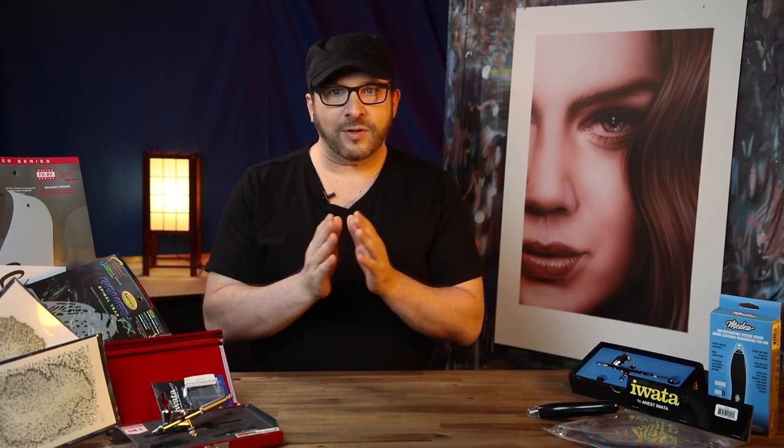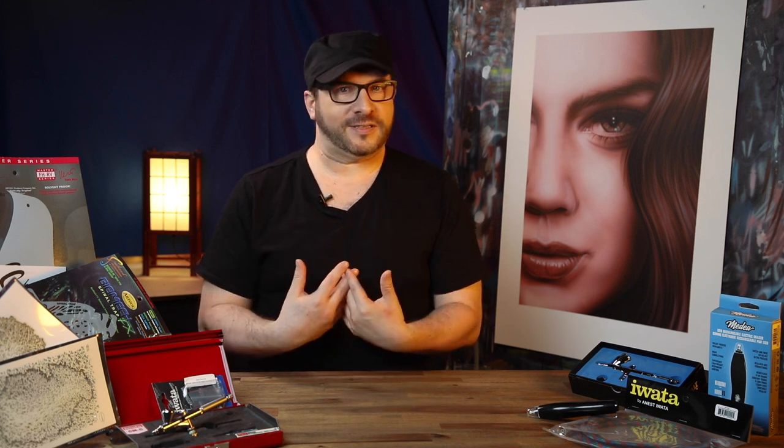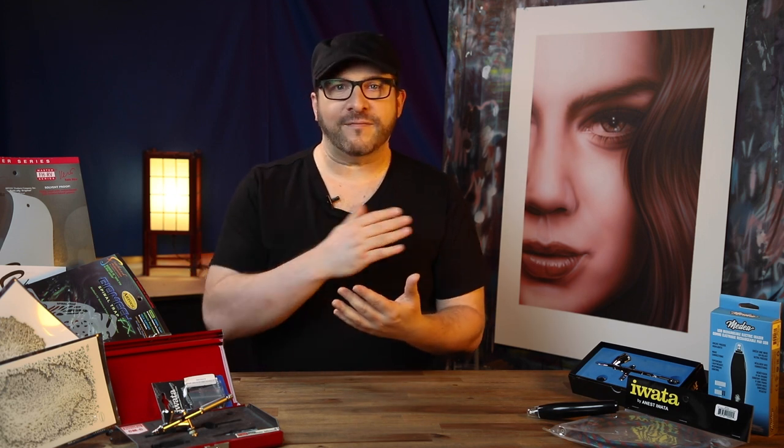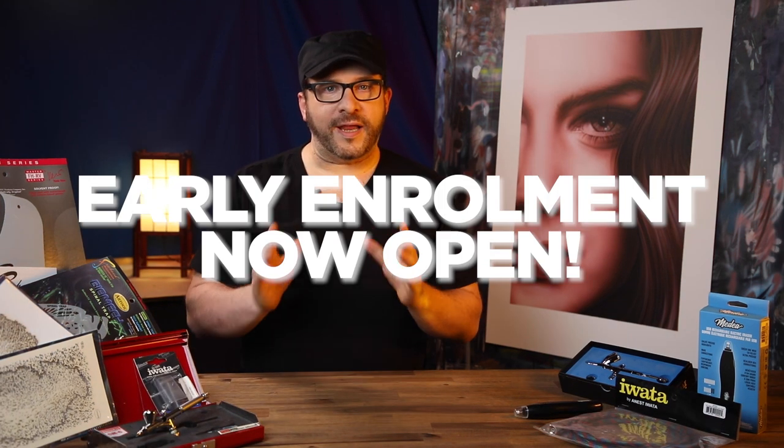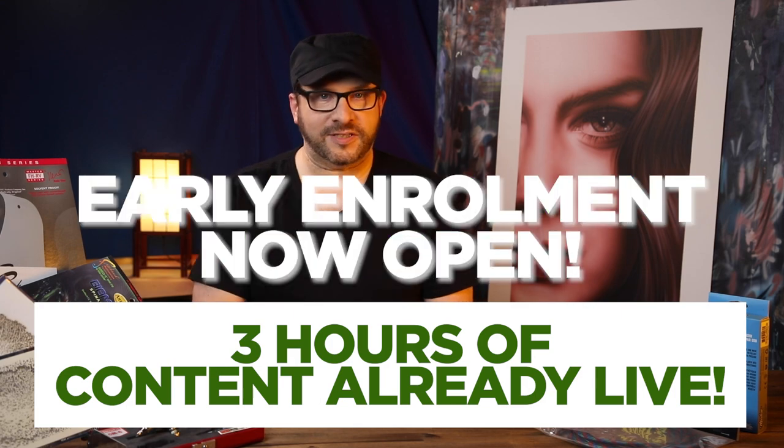With 10 Day Airbrush Boot Camp you'll have the awareness of what you're doing with the airbrush. This is what I wish I had when I started out. This is what will put you ahead of everyone else out there trying to figure it out on their own. Right now early enrollment is open — just click the link and I'll see you in the course.